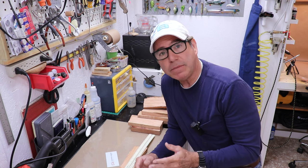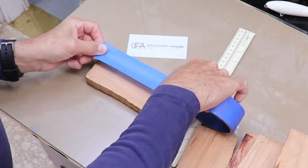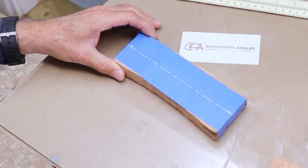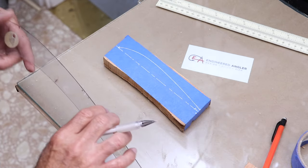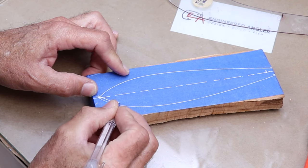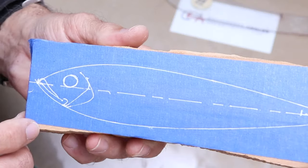This looks like a good piece — I think I can get six and a half inches out of this thing pretty easily. Since it's so important to have symmetry from top to bottom, I'm going to draw a center line and then I'm going to use some drawing curves to get perfect symmetry. I like that shape. I think it's going to look pretty nice.